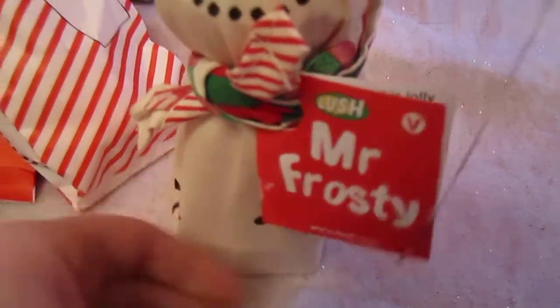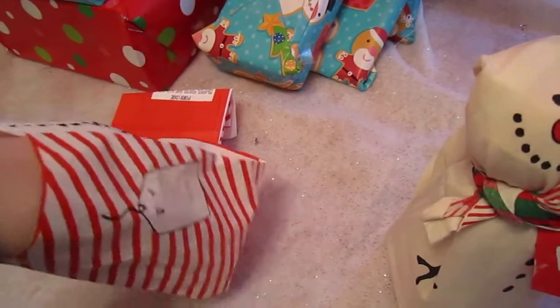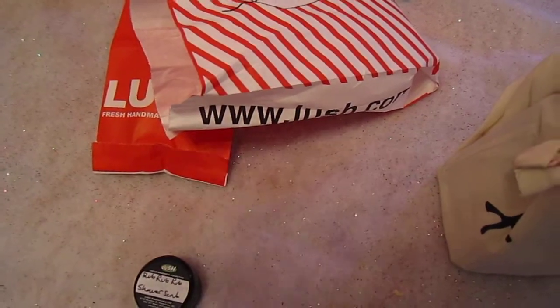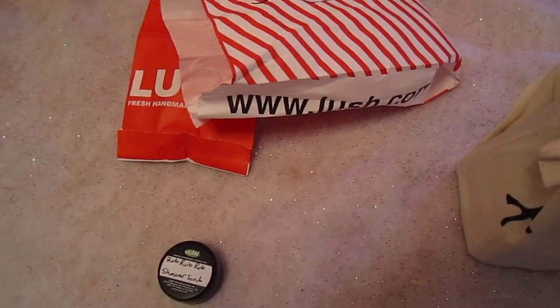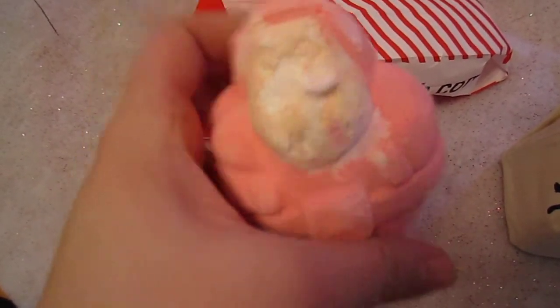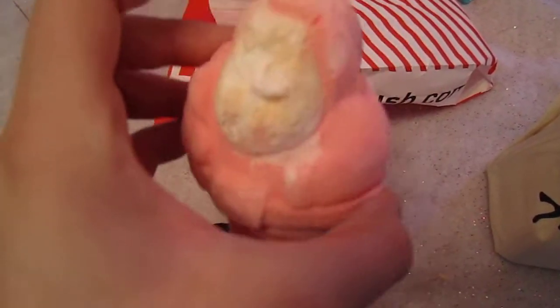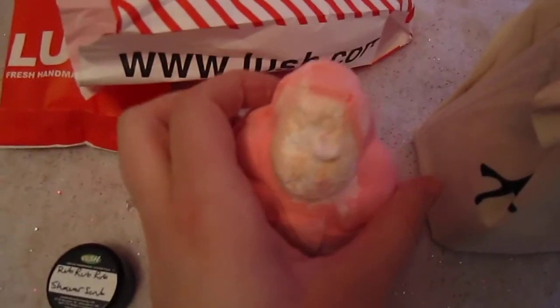Thank you so much Sherry, I really appreciate the stuff you got me. The other thing she picked me up was Satsuma Santa, and I didn't get one of these yet this year, so I'm so excited to use this. It smells amazing — like orange blossoms, very soft, beautiful scent. I'm probably going to be cutting him into fourths, because in one of my videos I put the whole thing in and the water was very red. It was very delightful, so I want to save him a little bit more.